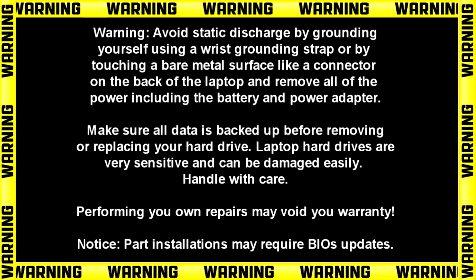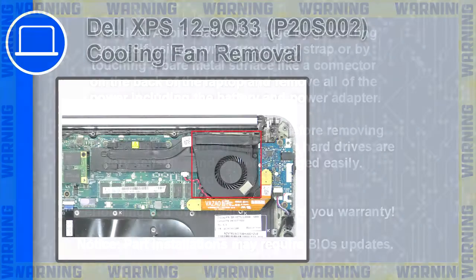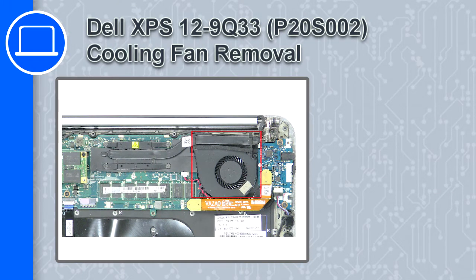What's up, this is Ricardo and in this video I'll show you how to remove the cooling fan on a Dell XPS 12 9Q33.